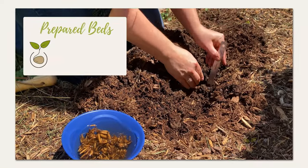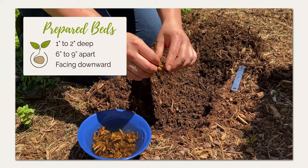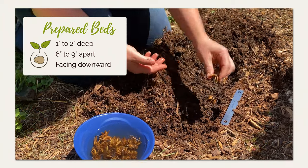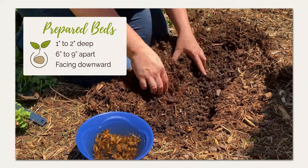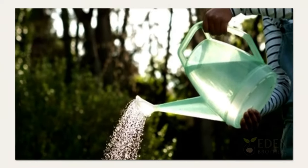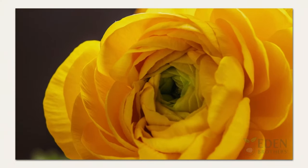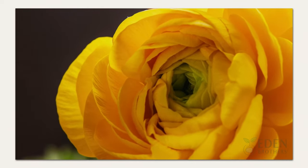You may always plant in prepared beds. Choose well-draining soil with full sun exposure. Dig holes that allow you to plant the ranunculus 1 to 2 inches deep and 6 to 9 inches apart. Make sure that the pointed tentacles are facing downward. After planting, gently soak the soil. Nutrient-rich soil and well-balanced fertilizer provides the best conditions for growing ranunculus — just remember not to over-fertilize, as this can stunt growth. You can expect ranunculus to bloom for up to 8 weeks.